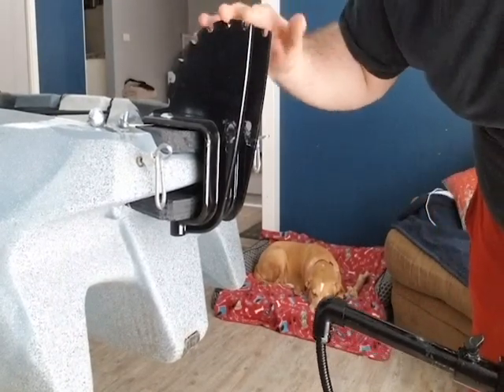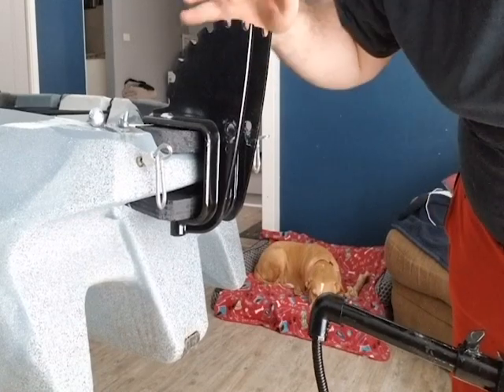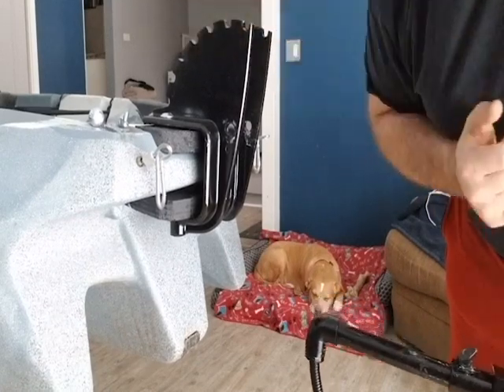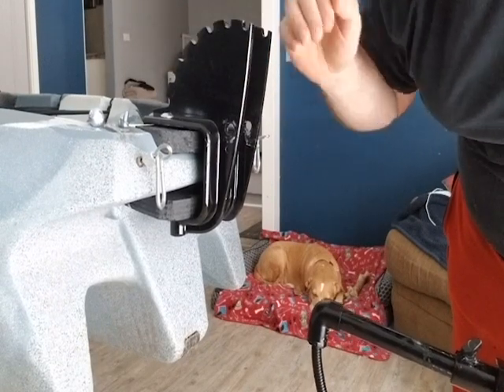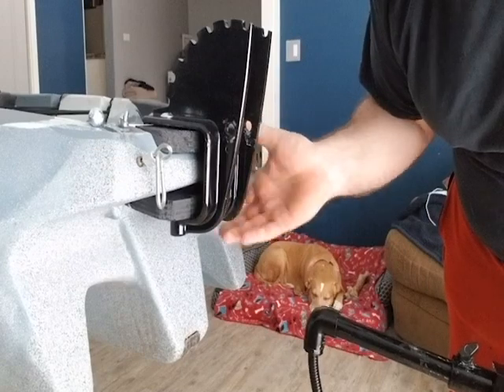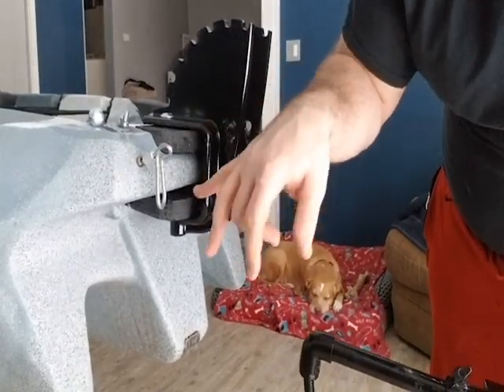Kind of a cool little fin look too. That is how I mounted this — this gives you a better look of basically how I sandwiched this between these two pieces of wood.